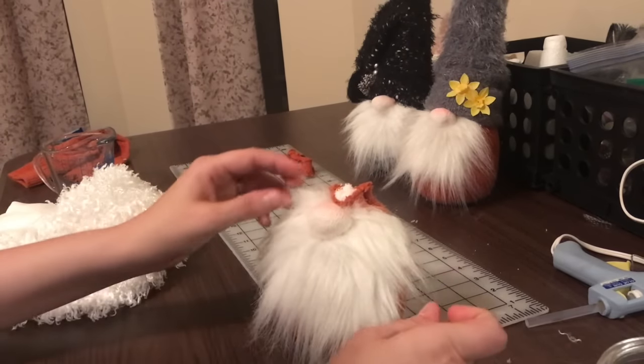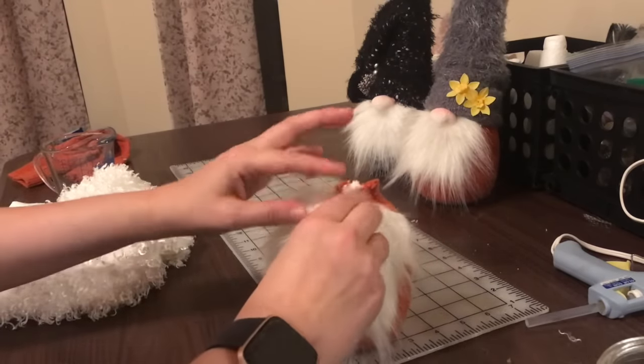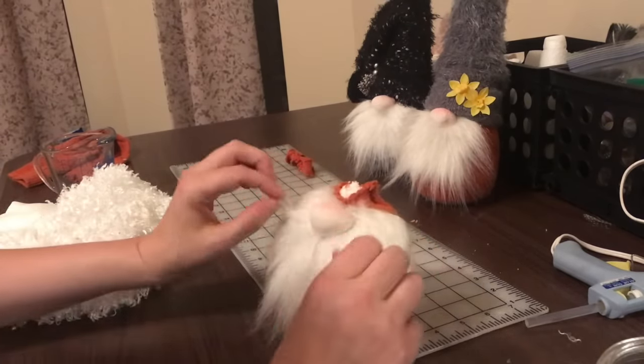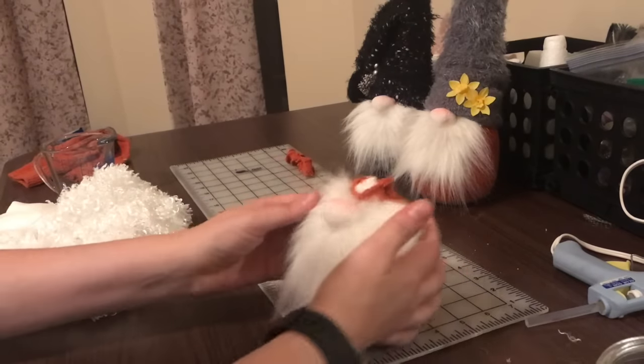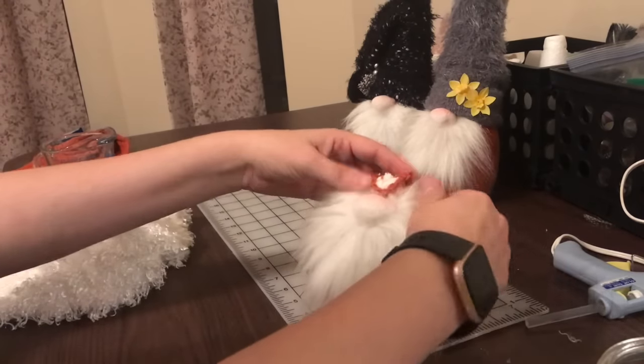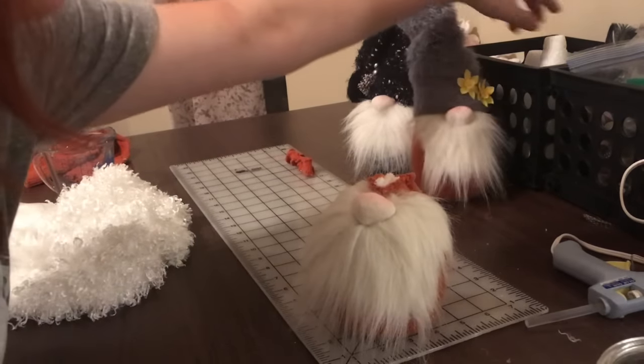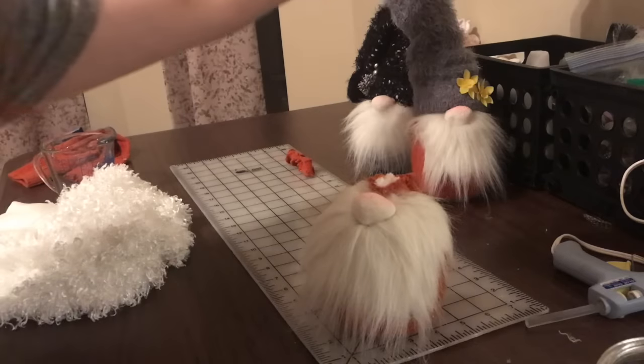So now he has his beard. You can see how the color in his nose has calmed down a little bit — it doesn't look quite as pink anymore. The next thing I'm going to do is get the cone for the head, because you have to have this if you want it to stick up. These come from the Dollar Tree — I've also found them at Walmart and at yard sales.